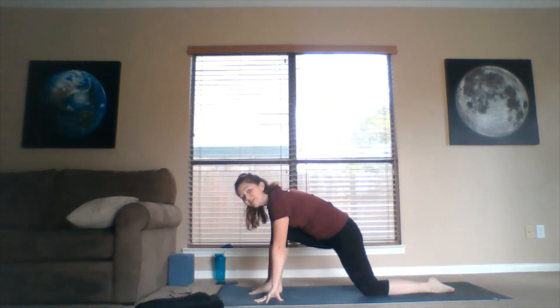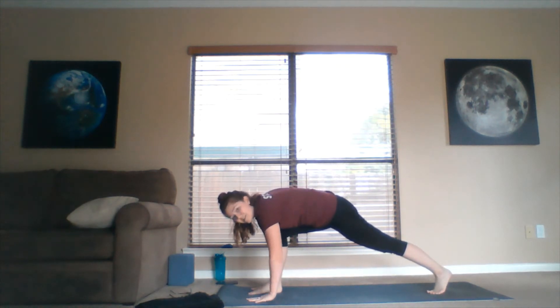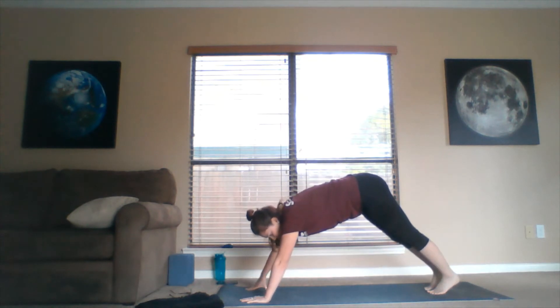Tuck the back toe under, lift the left knee off the mat, and take the right foot back to meet the left. Push the hips to the sky, push the heart towards the knees — soft or strong, you're the boss. Downward facing dog — shake the head yes, shake the head no.